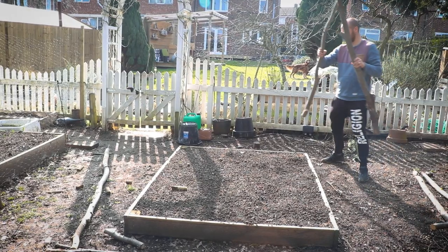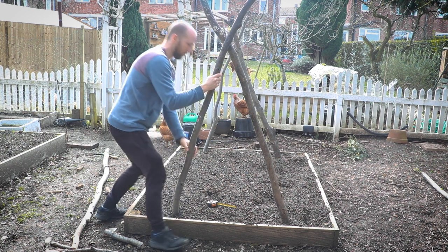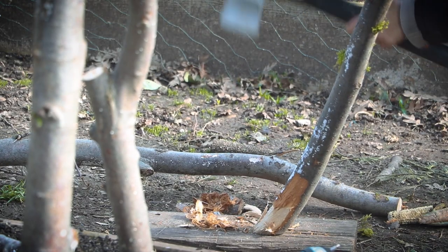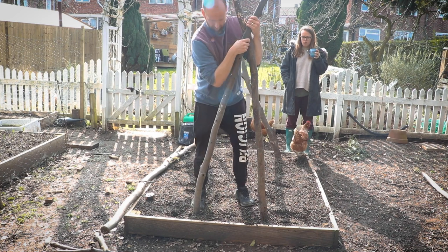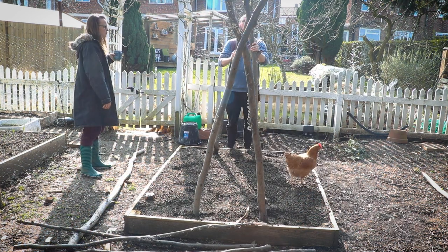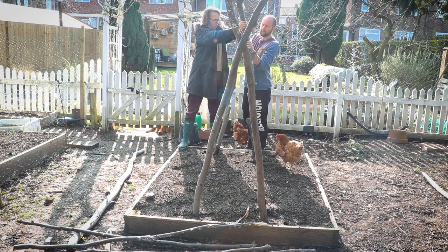Now your end and middle supports are made, it's time to put them in your bed. Place each end support at either end of your bed. We have quite soft and very free-draining compost so they went in easy, but you may need to cut the bottom branches into spikes — do this with an axe. Once they're in the ground, adjust the width to allow room for whatever you're going to be growing around them, remembering that you'll be planting your squashes inside the frame. If you need to adjust them you may need to undo the screw and adjust the crossover slightly.